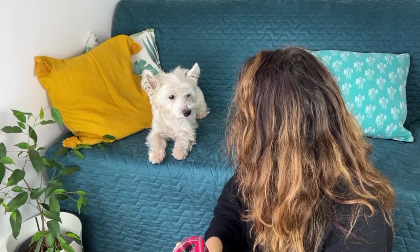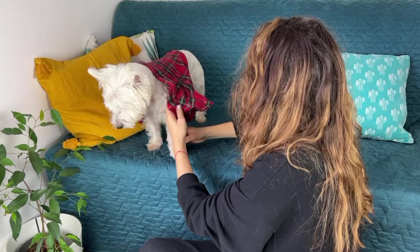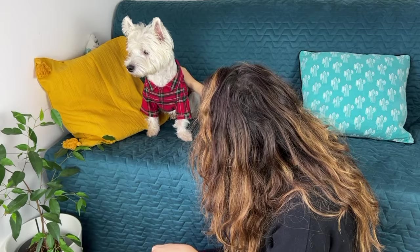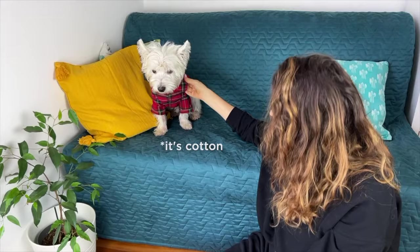For anyone who's wondering, this is size S. I love the material — I don't know what it is but it feels like cotton and it looks really cute. I think he's quite comfortable, it's the perfect size, and I think he's gonna wear it this time of year. It's perfect.